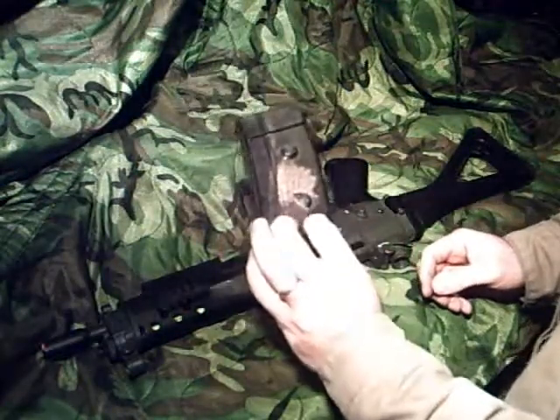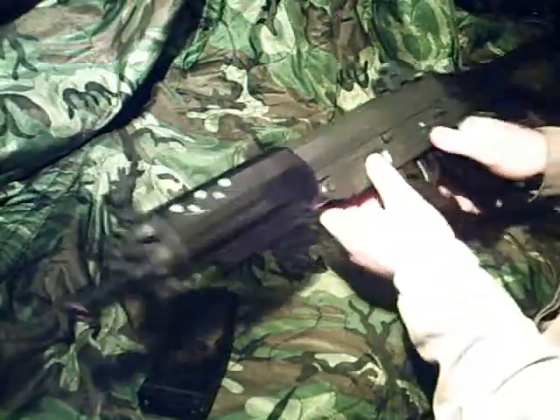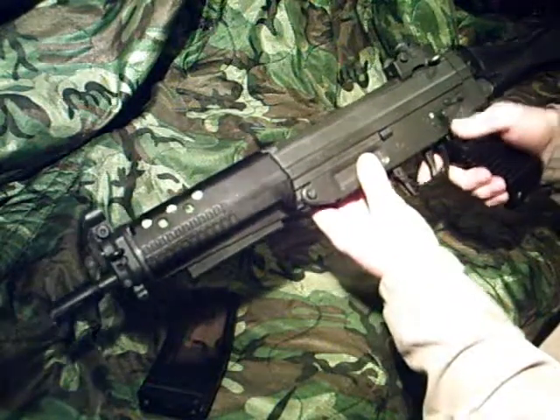It comes with a 300-round high-capacity magazine that's wound by a wheel. The fire selector functions include safe, single, and full auto.